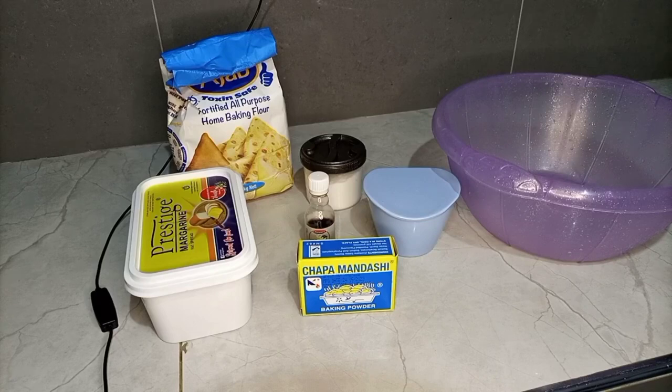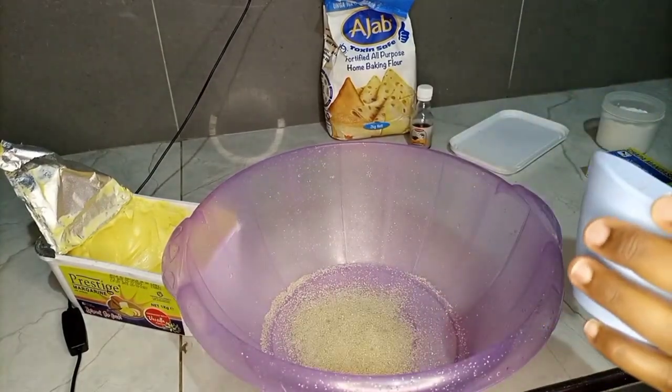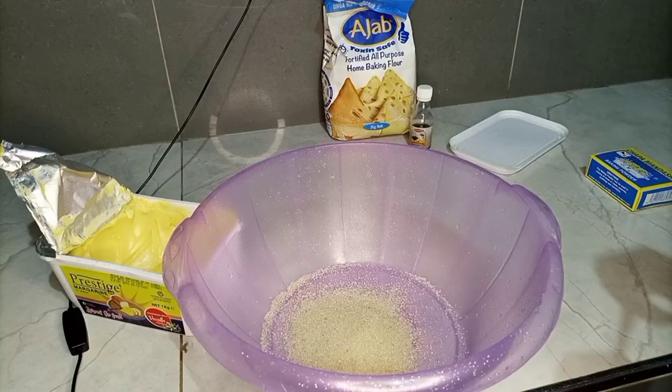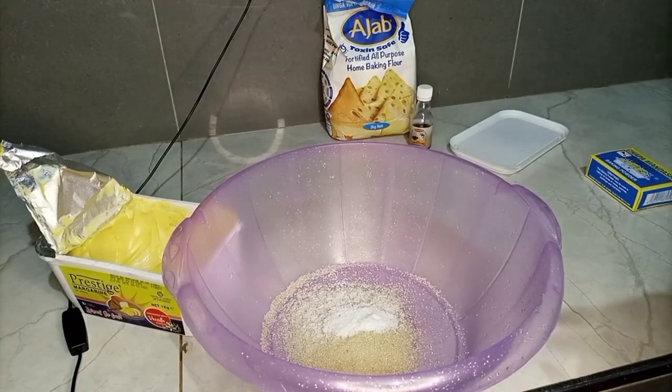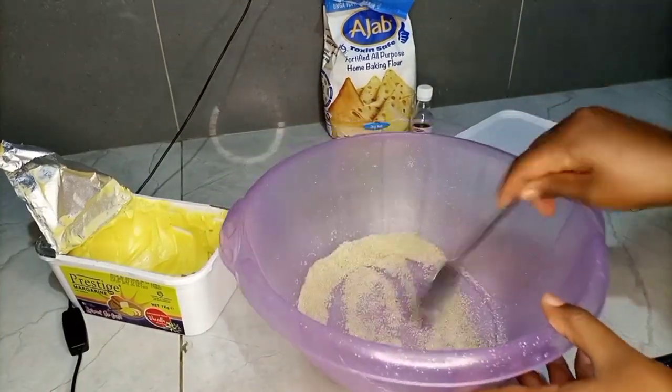So now we are going to take our basin. And in this basin, we are going to first add sugar, some salt, the baking powder, and all-purpose flour into this basin. And then we are going to mix everything together. And in today's recipe, as you can see, I've used four tablespoons of sugar because I like mandazis sweet.